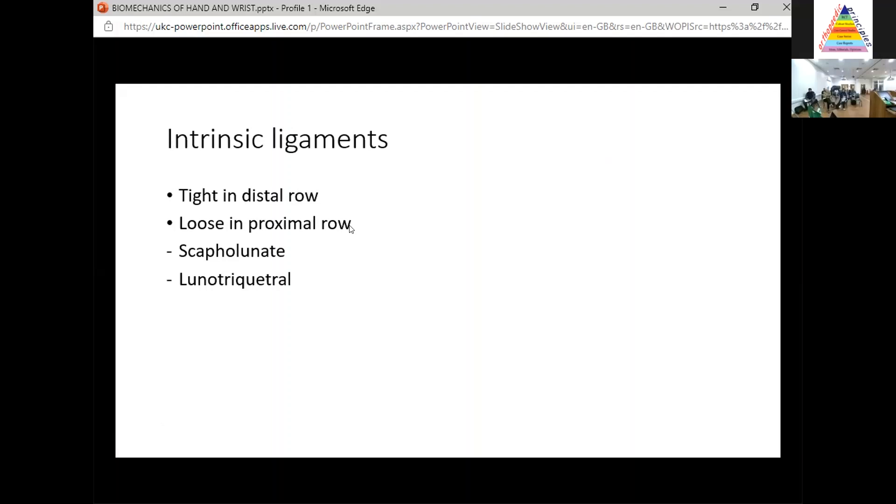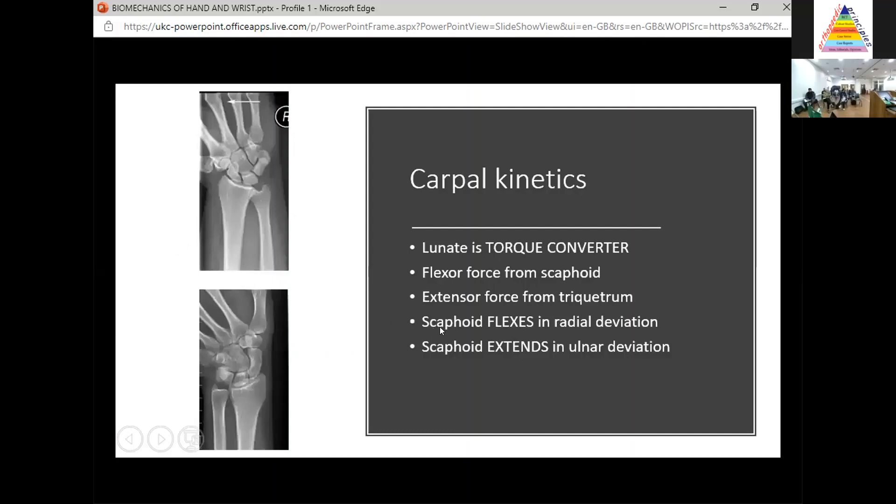The intrinsic ligaments run between the carpal bones — they're tight in the distal row and loose in the proximal row. The only ones to know for the exam are the scapholunate and lunotriquetral ligaments. My key buzzword: the lunate is a torque converter. It transmits a flexor force from the scaphoid and an extensor force from the triquetrum. When you radially deviate or dorsiflex, the scaphoid flexes to get out of the way. When you ulnar deviate or flex, the scaphoid will extend — and the lunate goes with it normally because of those intrinsic ligaments.